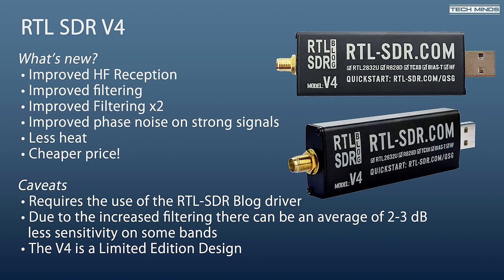However, there are some disadvantages of the V4 over the V3, and one which is major — well, kind of, if you're unlucky. The V4 requires the use of a dedicated driver, but that's not really a big issue — it's just a case of replacing the rtlsdr.dll file in your SDR application with the one provided on the RTL-SDR GitHub page. With the inclusion of extra filters comes a small price to pay: a 2 to 3 dB reduction in sensitivity on some bands. You can see the full picture and graphs of this on the RTL-SDR blog post about the V4.